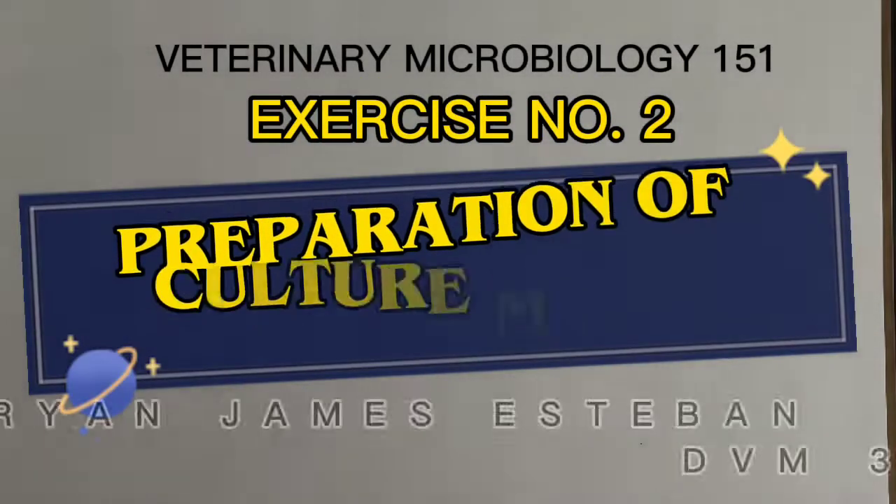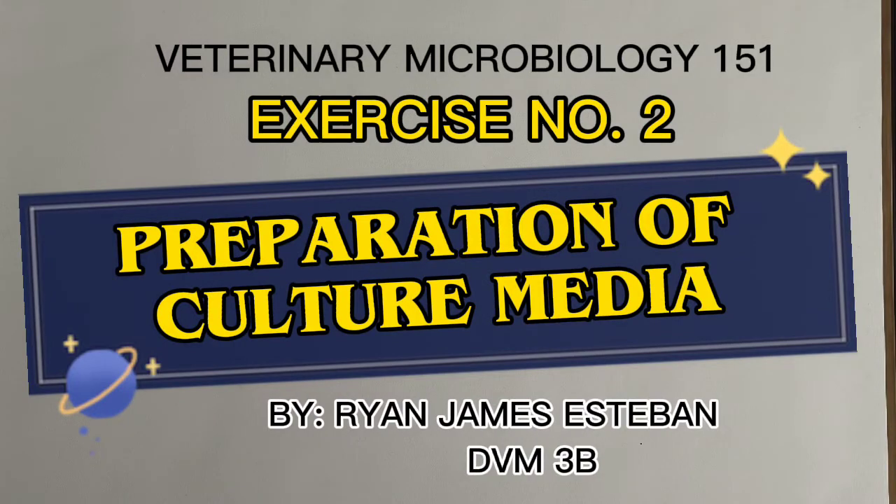Welcome to Veterinary Microbiology 151, Exercise No. 2: Preparation of Culture Media.